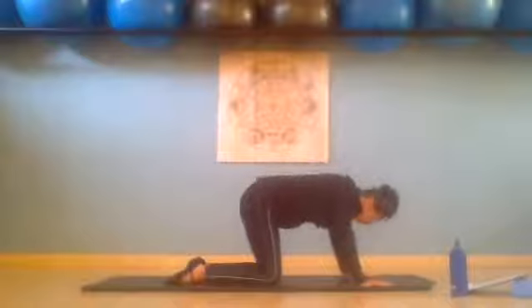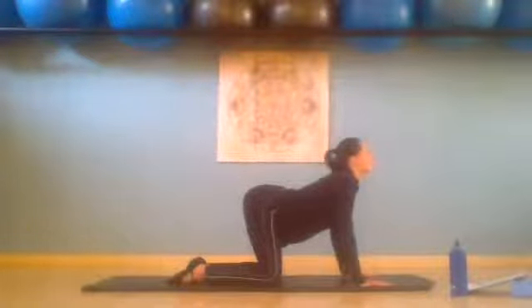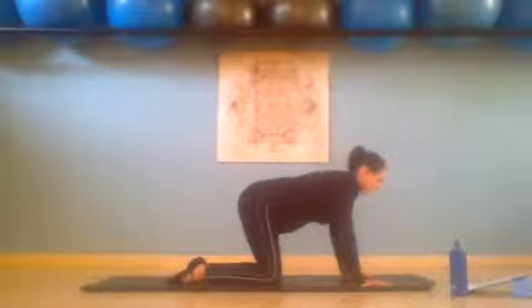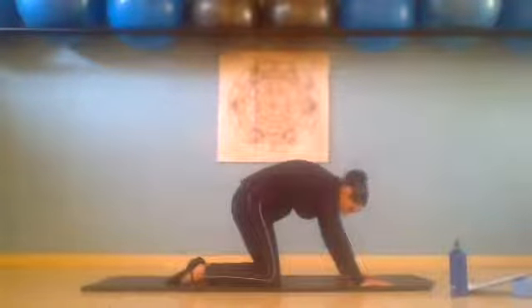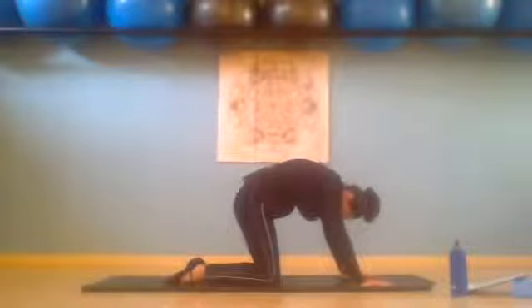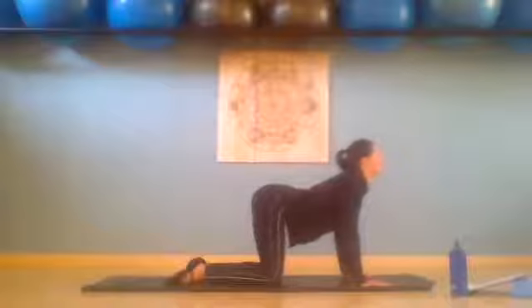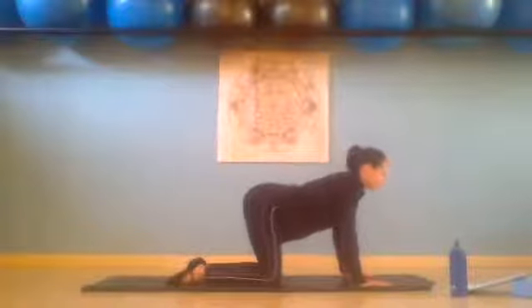Inhale, lengthen and extend. Exhale, curl — use those abdominals. Inhale, lengthen and extend. Exhale, curl. Now just return your spine to neutral, keeping those abs in.